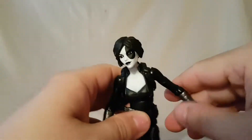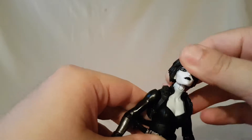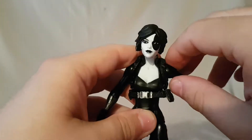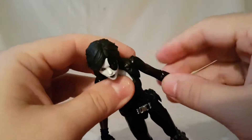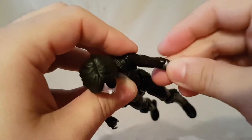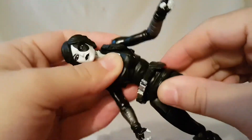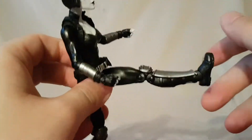Looking at articulation: head moves side to side and forward and back — good range of motion on the head, it is on a ball peg on a neck disc so you get the full range out of that. Arm moves up, rotates all the way around. Single jointed elbow — we're still doing that, I know. Bicep swivel, wrist rotation, and wrist hinge. Diaphragm joint moves in every direction imaginable.